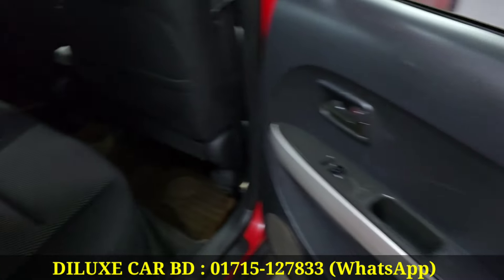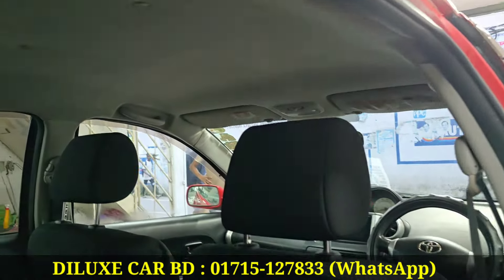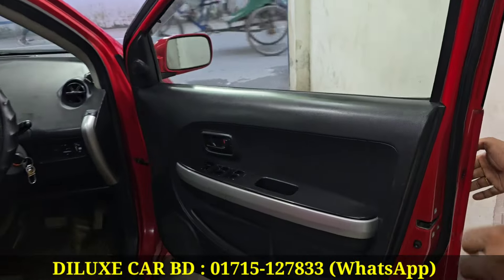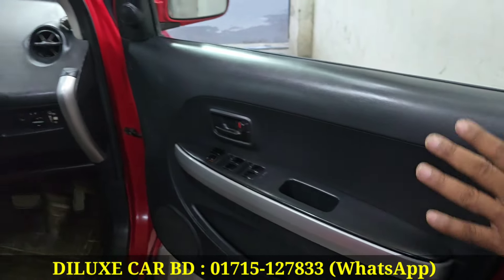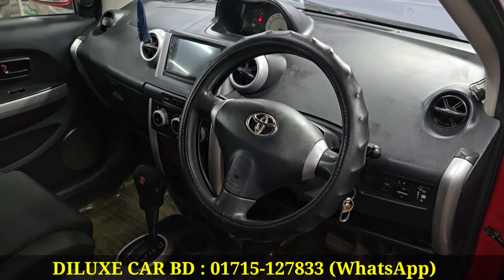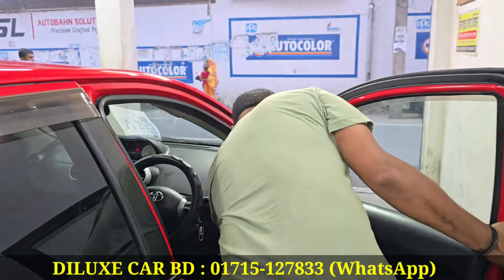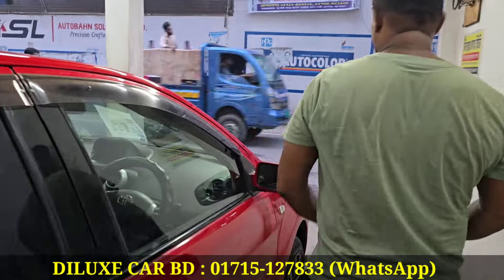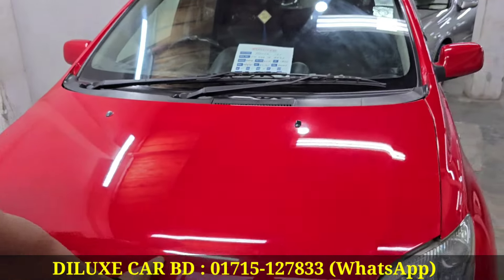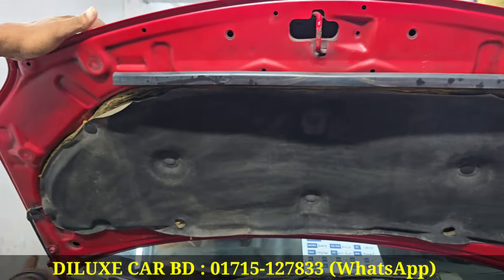This is a new fresh one. This car is a zero accident car, with black and silver combination. We have power steering and auto gear. Let's see the engine room. This is the 4th model Toyota IST. This is the original hip route. This is border 0.